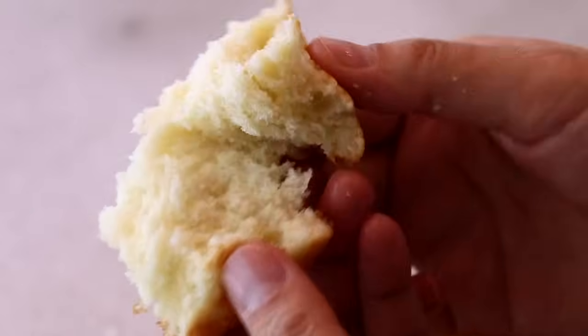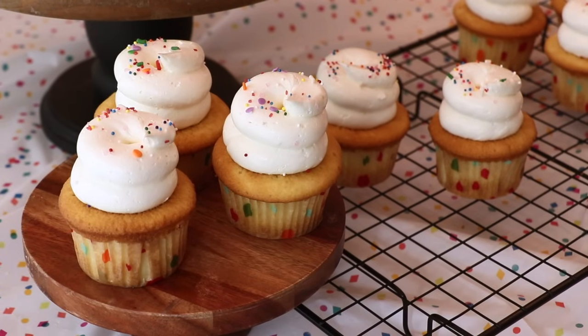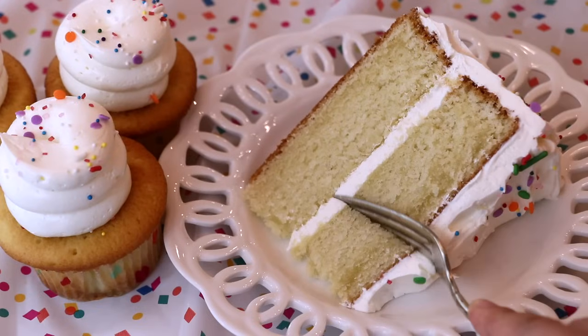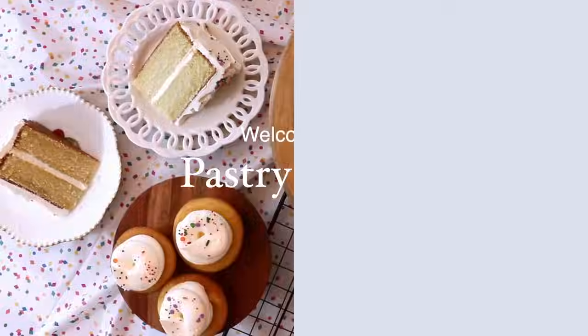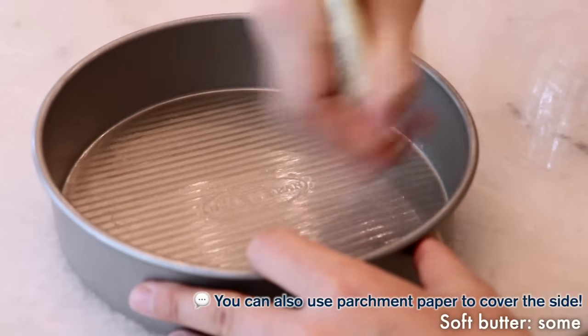Hey guys, welcome to Pastry 101 — this is Aya. Today we're making a very moist and soft classic vanilla cake that you can use for all kinds of baking projects, so let's get started.